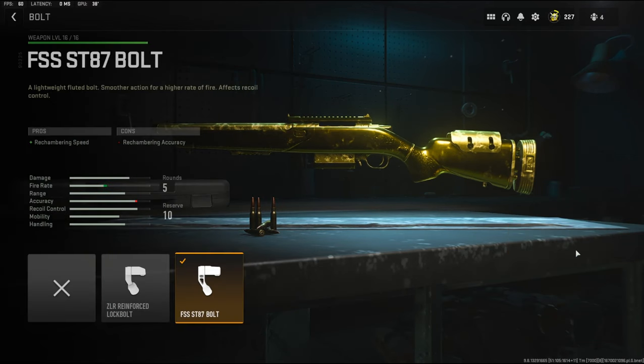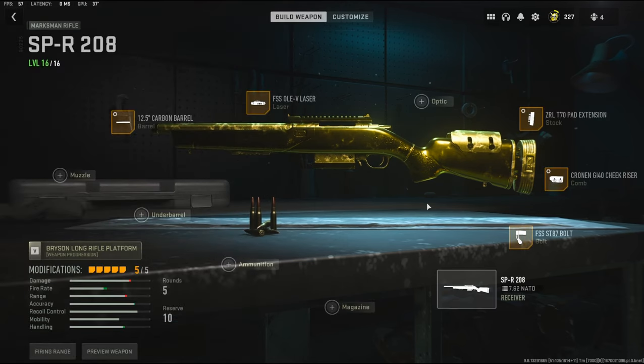For the bolt I'm going to be using the rechambering speed. Like all the other snipers in this game, it struggles a lot with putting another bullet in the chamber, so this helps out. That is going to be it for my class setup.